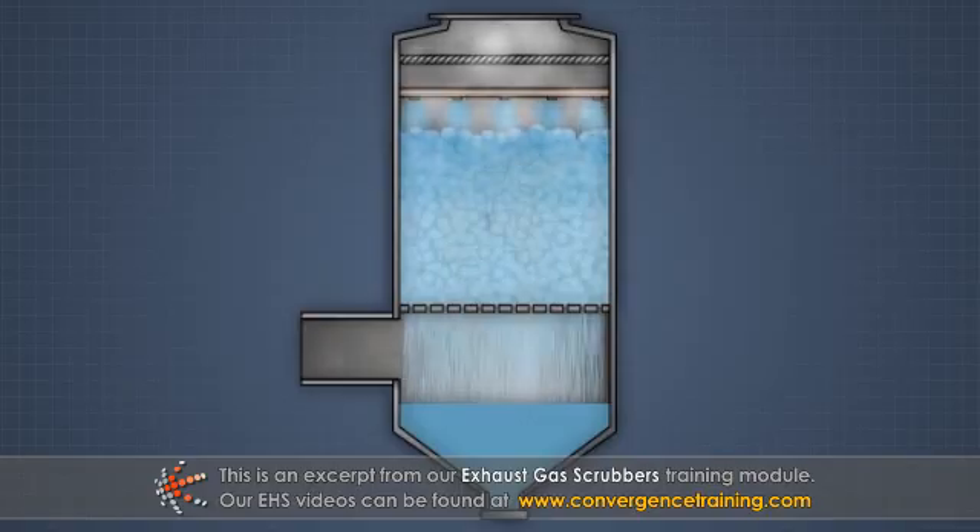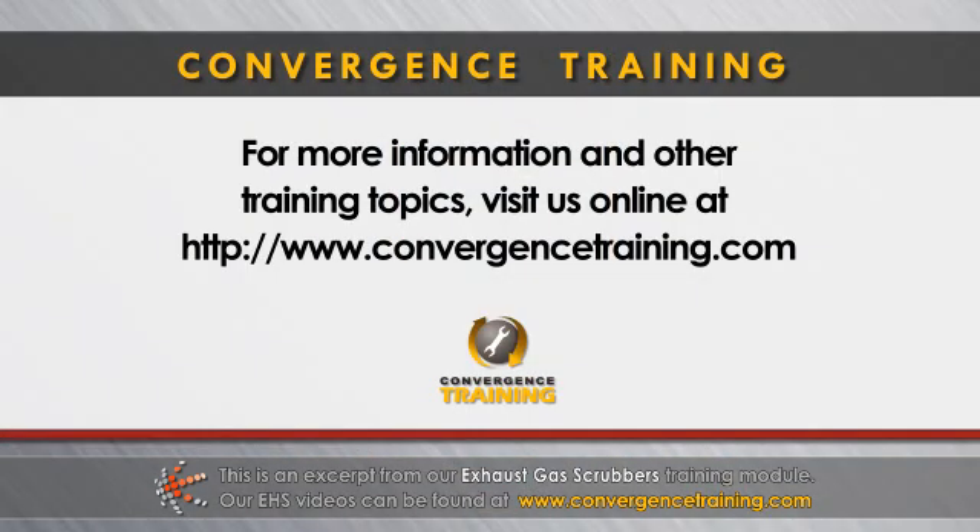The gas stream flows out through the top of the packing material, past the nozzles, and through a mist eliminator before exiting the tower.